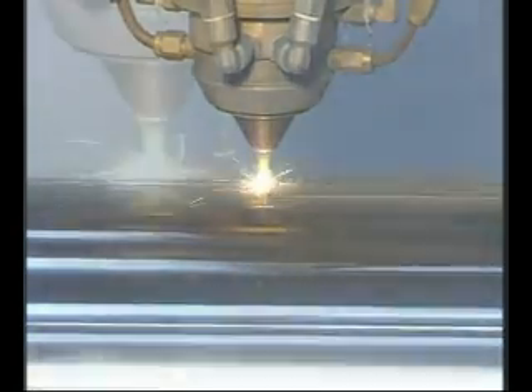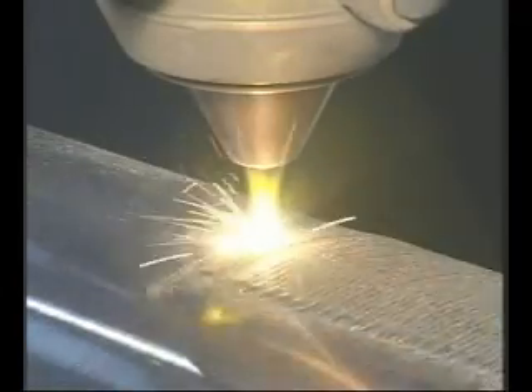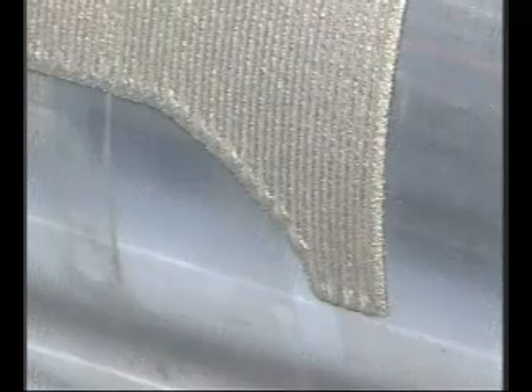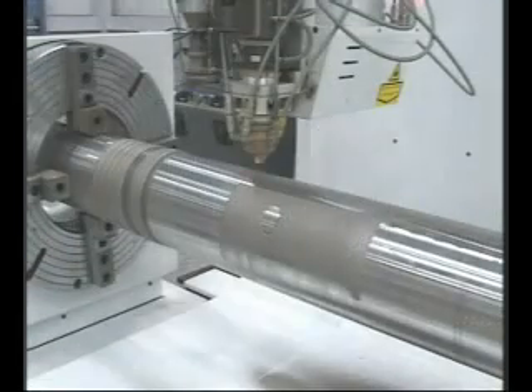Laser Carb produces deposits that are totally bonded to the base material, and the low heat input results in minimal deformation of the part treated. Laser Carb enables accurate control of thickness and gives a hardness of between 3500HV and 4500HV.